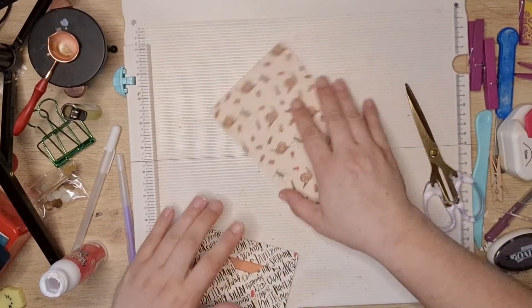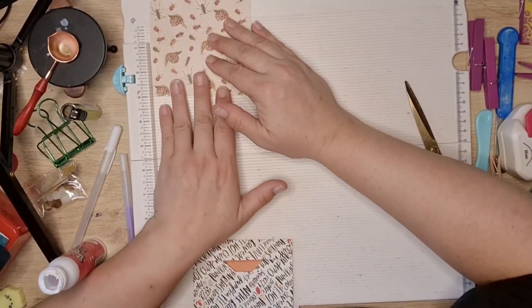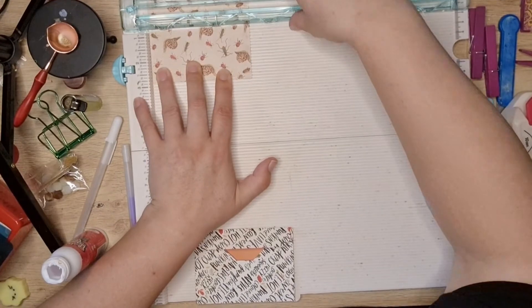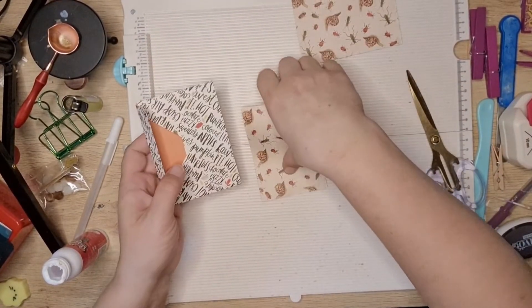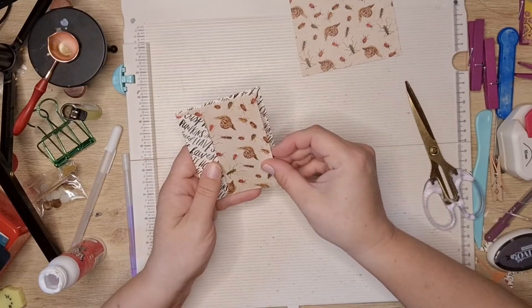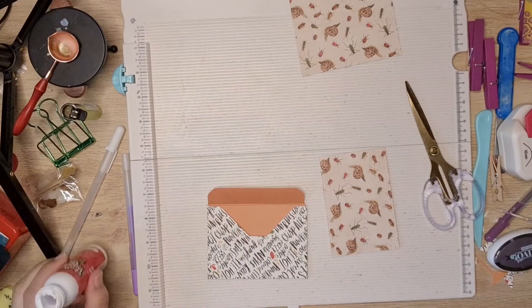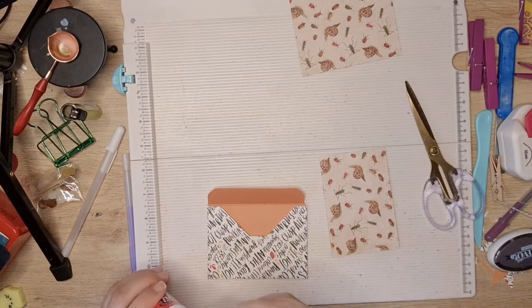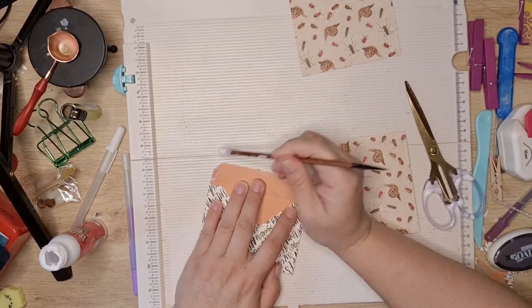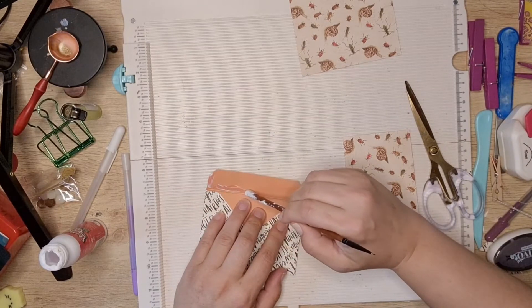So, three and an eighth — I'm going to go with two and seven-eighths. That leaves a little tiny gap; not that much, but you could leave a bigger gap if you wanted. To glue the pocket, get a little bit of glue and you want to go just at the side there and at the side there, and just above that crease line.